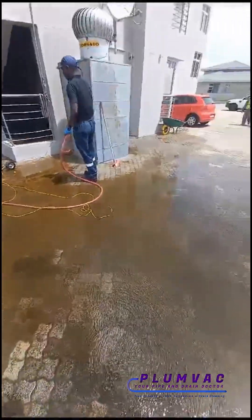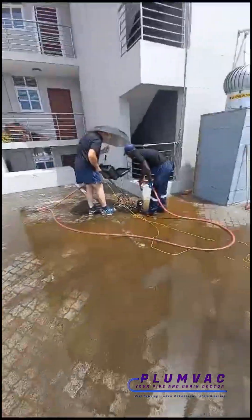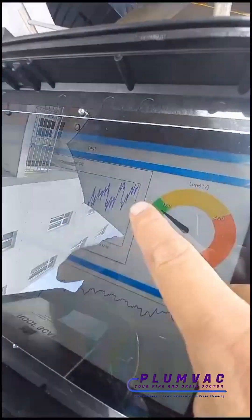It allows us to pinpoint waterproofing leaks in large areas where you don't know what to do. It's called the MTA Roof Scan. And see there — it's spiking, that's another leak.